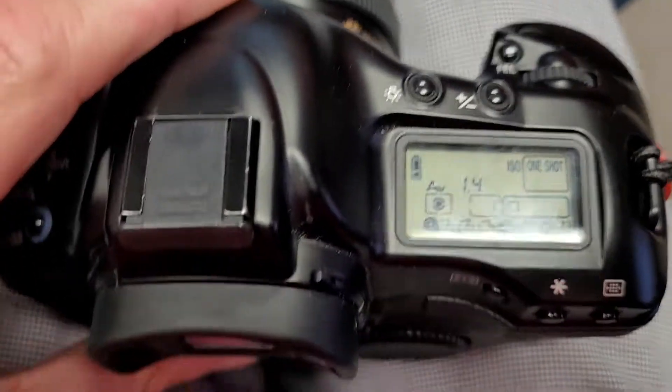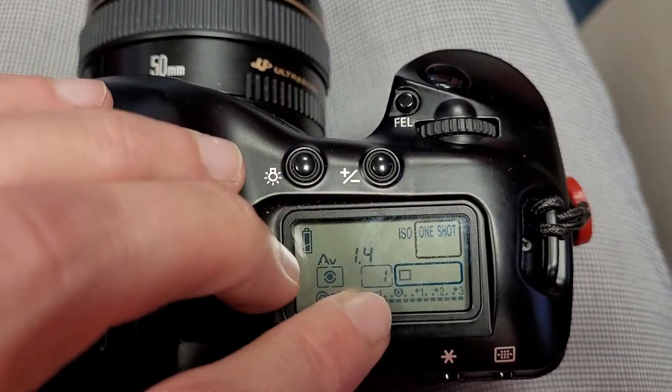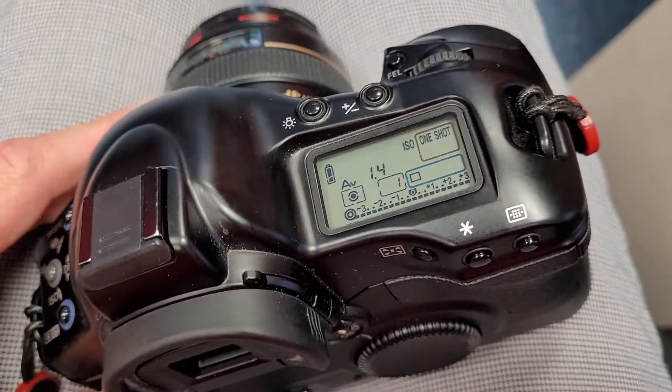That's it, all done and you can shoot. You've got frame number one, which means the film is properly loaded and ready for you. Thank you for watching.